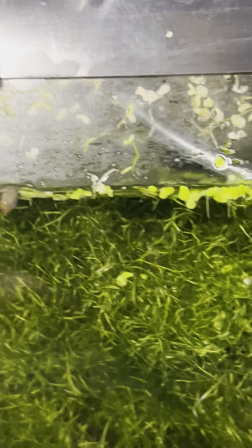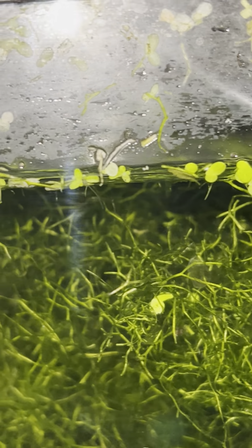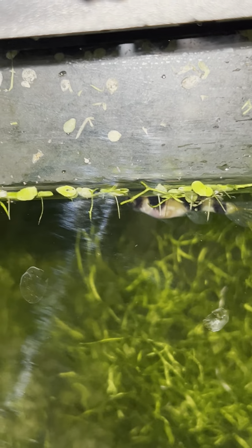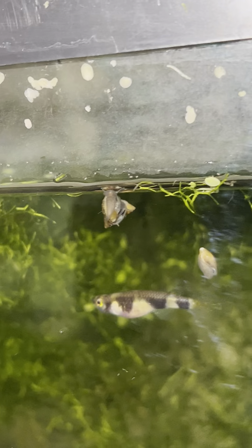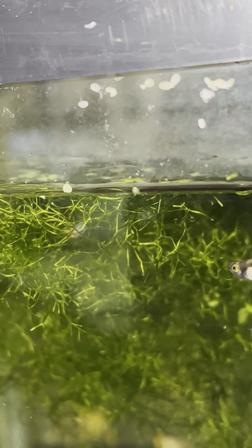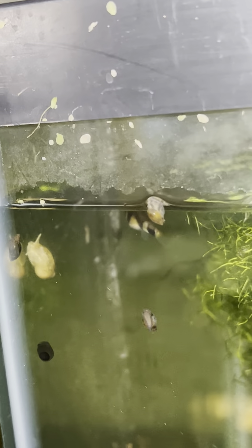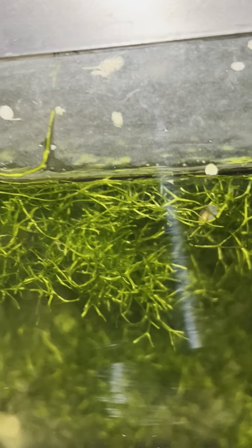These are so small I'm not going to take them out of the tank till they get a little bit bigger. The adults won't eat the babies, but other baby clown kilis will eat the new fry — that's why I take them out. Even though the adults won't eat them, the juveniles will. There are no juveniles in here because I've been taking them out.